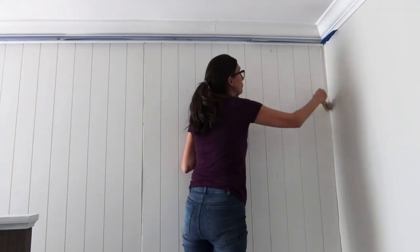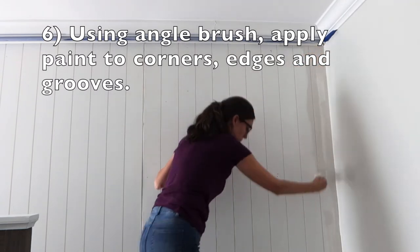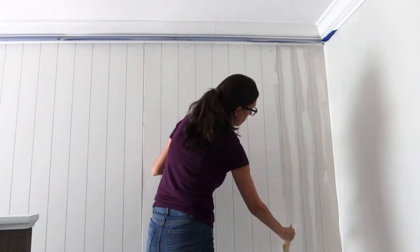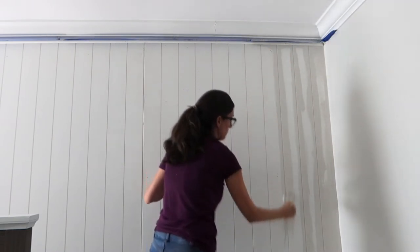Pour your paint out and start with your angled brush or your two-inch brush, and start with the corners. You can see I'm working up and down through the grooves with my paintbrush. You're going to want to work in sections because you want to keep a wet edge on everything to prevent brush strokes.